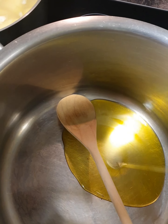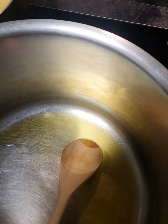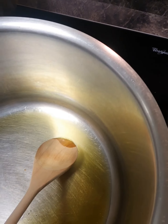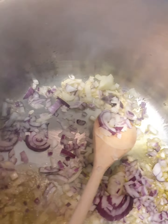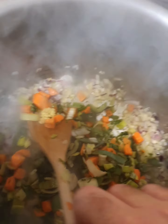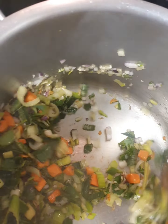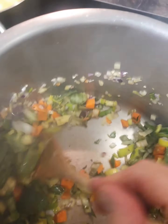We have our pot heating up now for the fry. We're going to add in some olive oil, and once it's hot we're going to add in our onions and garlic. We're sautéing them off - there's a nice little bit of flavor going on. We're going to cook the flavor out of the onions and the garlic, and then we're going to add in our vegetables - celery, carrots and leeks - and give that a good stir.